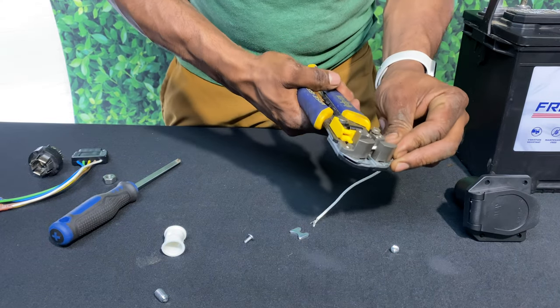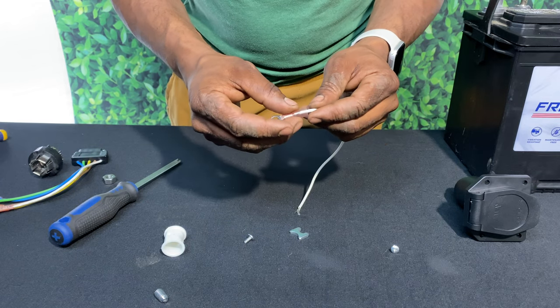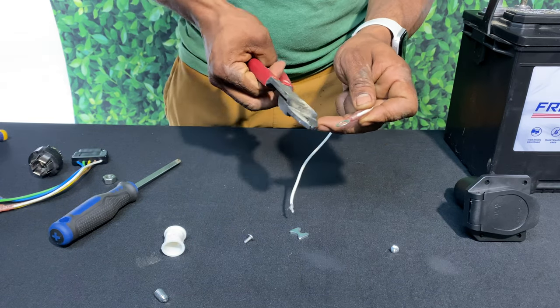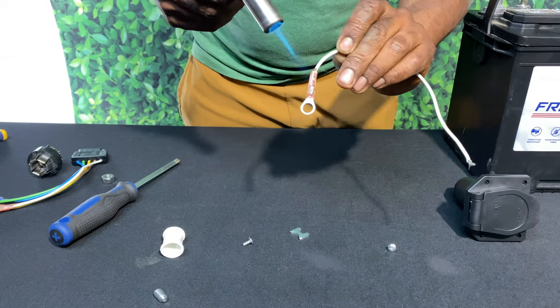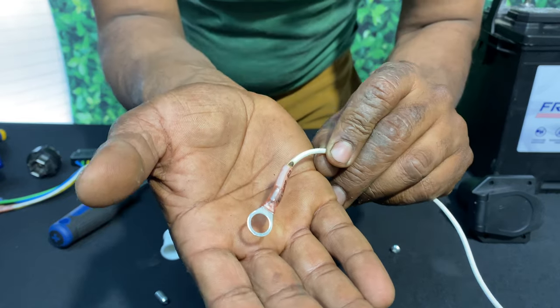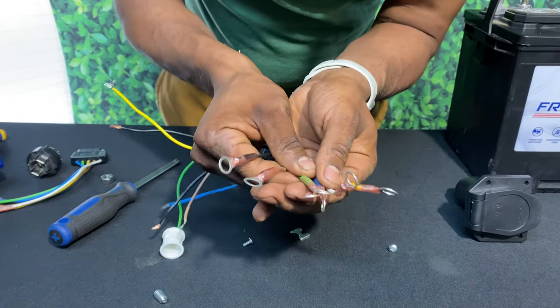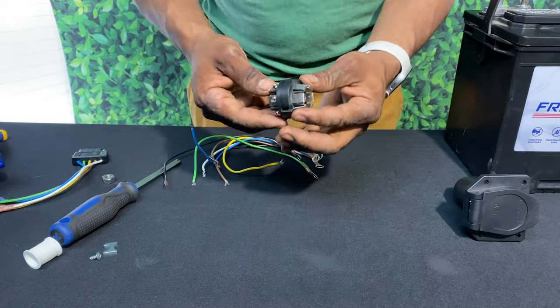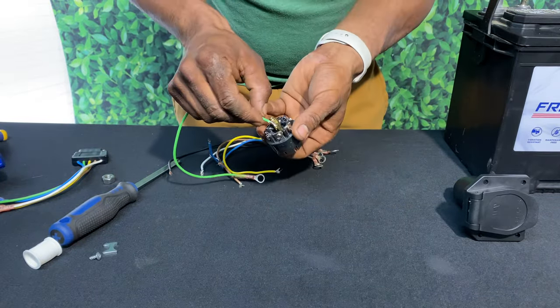Looks kind of like a radial engine from an aircraft, doesn't it? Now we've got our ground wire and I'm going to strip them right here. I'll put a little eyelet connector on there — you can use any connector you want for your application. Then I'll crimp it and give it a little heat shrink action. For time's sake I went ahead and did the same thing to the rest of the wires.